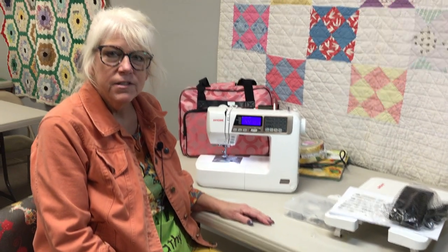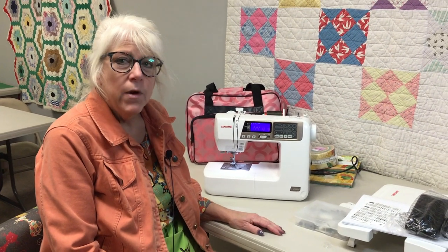Hi, I'm Kathy with Always in Stitches in Doublesville, Indiana, and we are here today just to show you one of our favorite machines and how to operate it. Right now with everything that's going on, we just want to make sure that you have access to a place that can show you your machine.